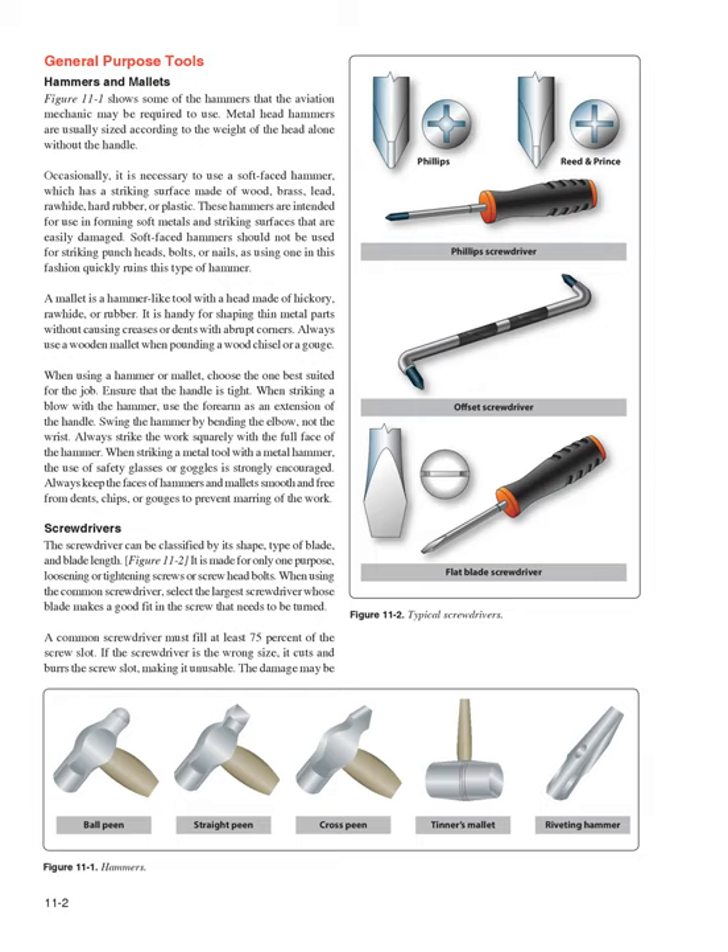General Purpose Tools: Hammers and Mallets. Figure 11-1 shows some of the hammers that the aviation mechanic may be required to use. Metal head hammers are usually sized according to the weight of the head alone without the handle. Occasionally, it is necessary to use a soft-faced hammer, which has a striking surface made of wood, brass, lead, rawhide, hard rubber, or plastic. These hammers are intended for use in forming soft metals and striking surfaces that are easily damaged.